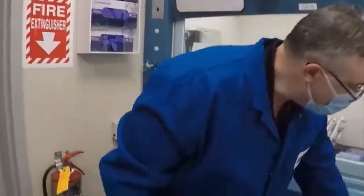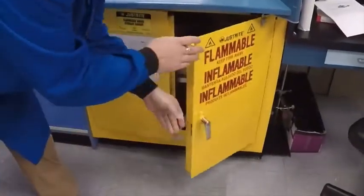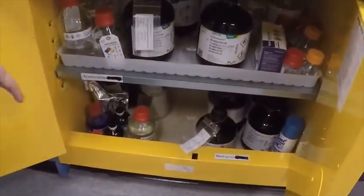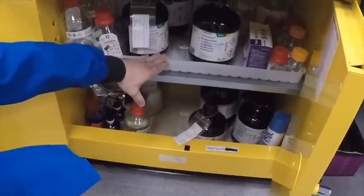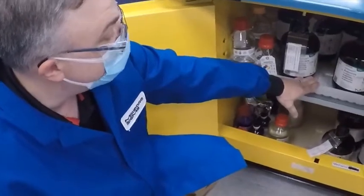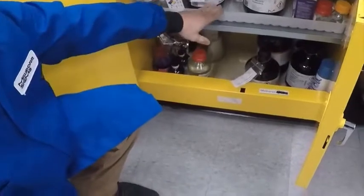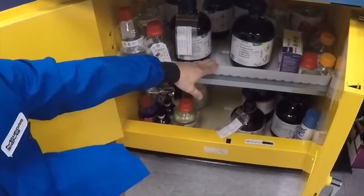Now I'd like to talk about proper chemical storage. All chemicals need to be stored in the correct cabinets. A flammable cabinet is for your flammable materials — solvents, alcohols, and other flammable materials. Flammable cabinets all need to have secondary containment so that if a spill occurs inside the cabinet, the material is contained. All materials need to be labeled properly so there is no question about what is inside your flammable cabinet.